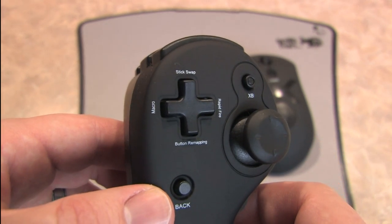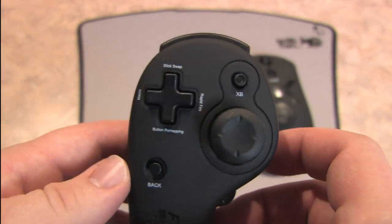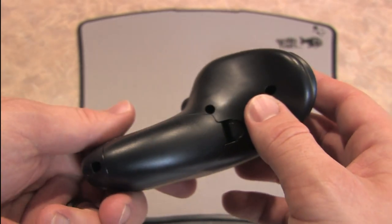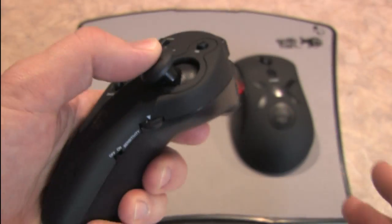It has a plastic underside with rubber feet. Works really well. Here's a close-up of the FragChuck. Both the nunchuck and the mouse have a rubberized surface and are comfortable. This is a really nice accessory for those who want to use a mouse, but not a keyboard, to play shooters on your 360.